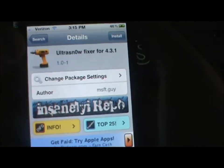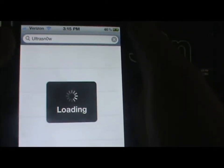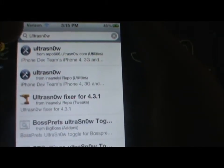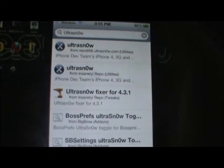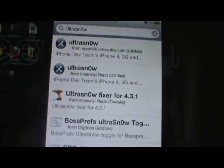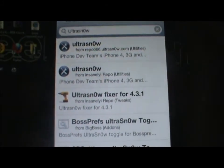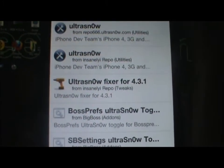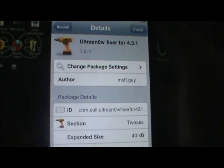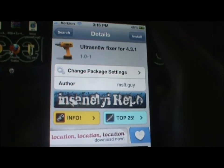The fix for ultrasn0w is 'Ultrasn0w Fixer for 4.3.1.' You're going to need to add a repo for this. Search 'ultra snow' in Cydia — ultrasn0w will come up for the insanelyi repo, and the repo is repo666.ultrasn0w.com, which I'll give you in the description. The repo you need to add is repo.insanelyi.com, also in the description. Search for 'Ultrasn0w Fixer for 4.3.1.' First install regular ultrasn0w, then install the fixer, then reboot your iPhone and you should be good to go.